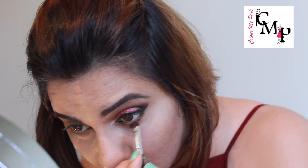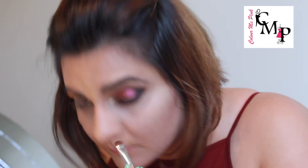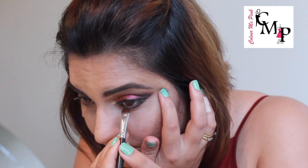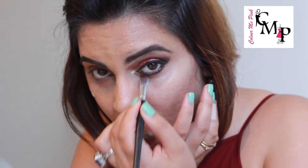After setting the under eye, go back in with the purple and brown color from the Kryolan palette, using a small precision brush, placing it on the under eye area and blending it. I'm trying to create the same effect as on the upper eyelid, then adding a little bit of black for the same smoky effect, blending with a small fluffy brush.